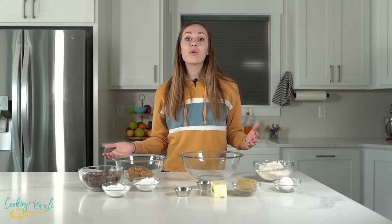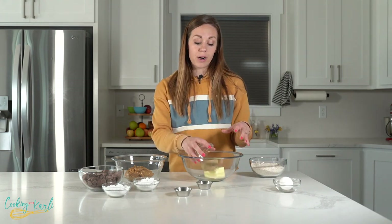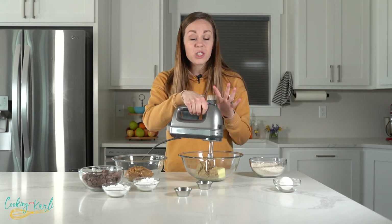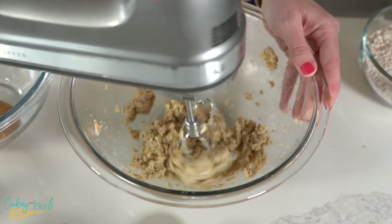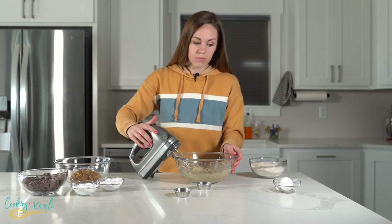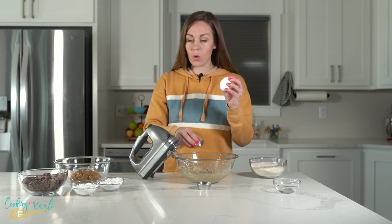To start, we're making the cookie base. We're using one half cup of softened butter and one half cup of brown sugar — equal parts. We're going to mix these together with a hand mixer. A hand mixer is much better for this recipe than a stand mixer. Mix until well combined and smooth with no butter chunks and no dry brown sugar.